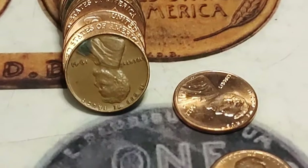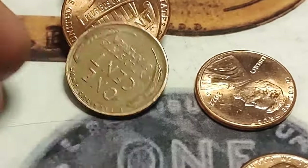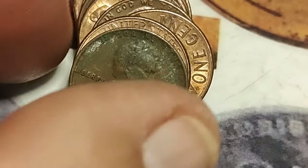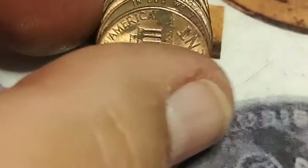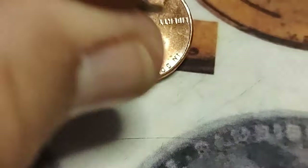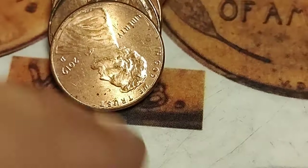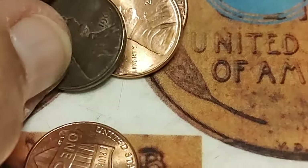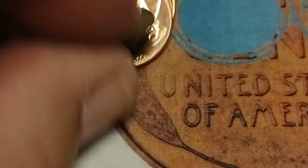A couple of rolls into the second half and there is wheat penny number six — a 1941 Philadelphia. That's pretty. A couple of rolls later and there is wheat penny number seven, a 1951 D. Have you guys noticed the price of silver? It has gone down — it is under $22 right now. If you're considering buying any, this is certainly a time to do it. Get out there and find somebody selling it without too much premium. I just want that bullion silver and then store it away.